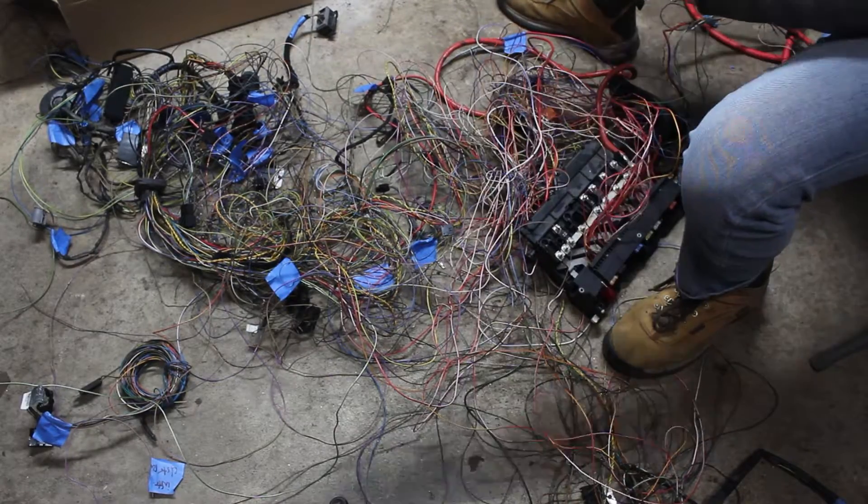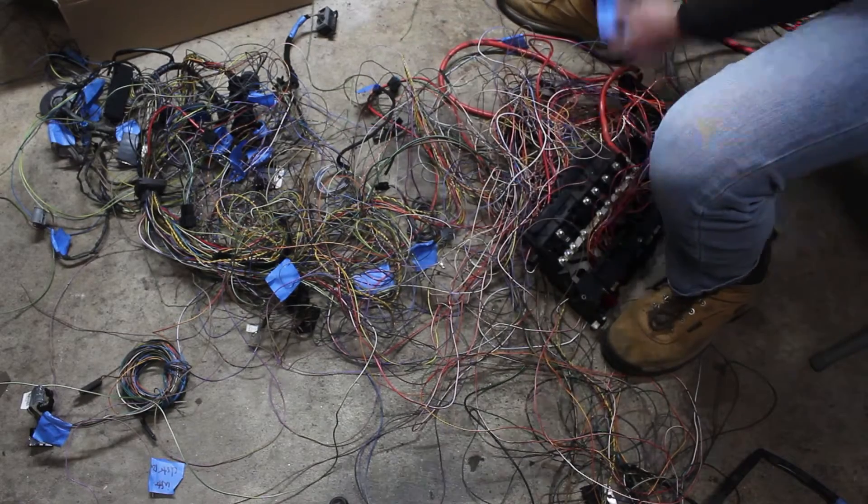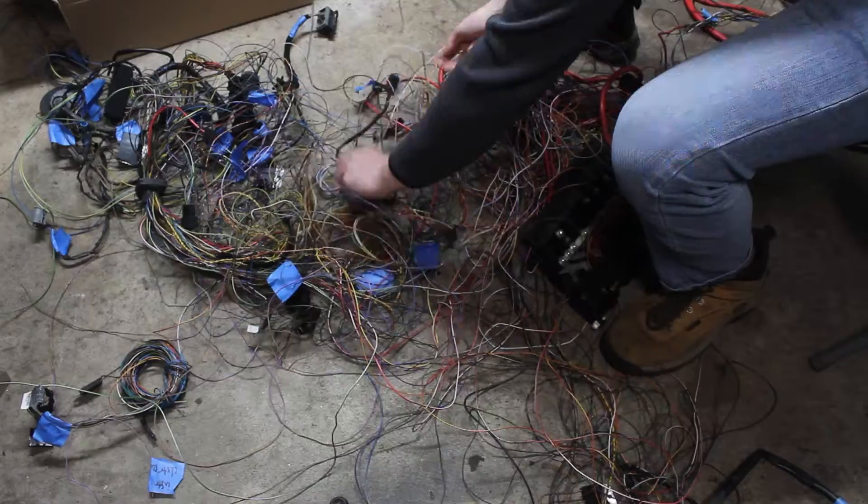I started out by removing the stock bulky fuse box. I had various tools to try and keep the wires intact, but none of them worked naturally. The power distribution system is easy enough to remake, hence my decision to take this part out.